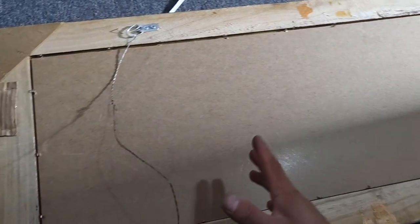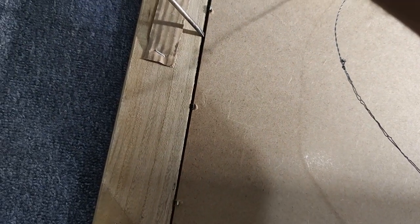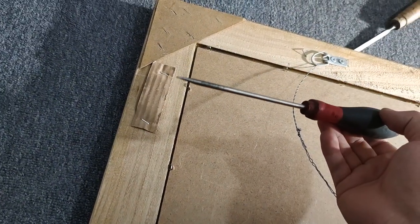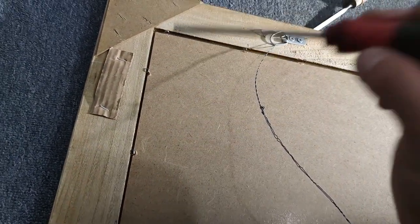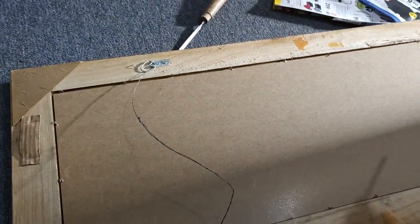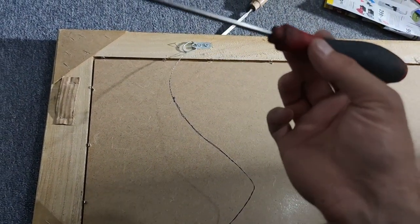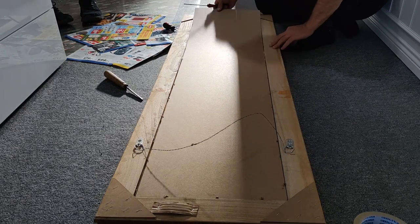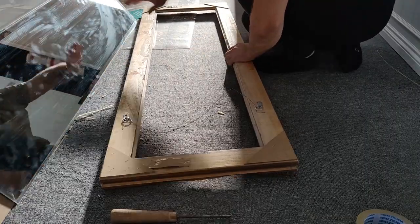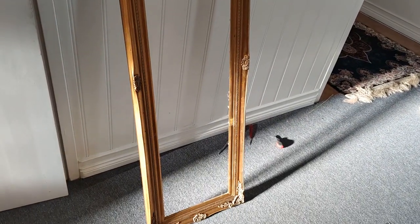When that is done, slowly we can try to lift this bracket up. Be careful not to push too hard — one small mistake and the mirror can break. The weak spot of every single mirror is actually the edges, so be really careful. That's how easy it is to remove the mirror from the frame — but it depends on how you work, so it doesn't really matter.